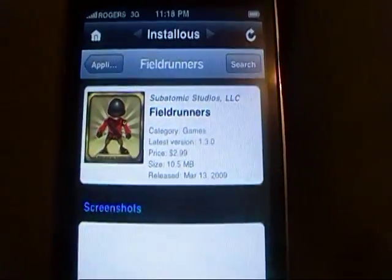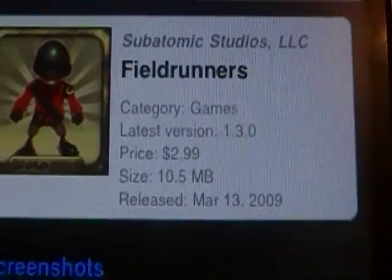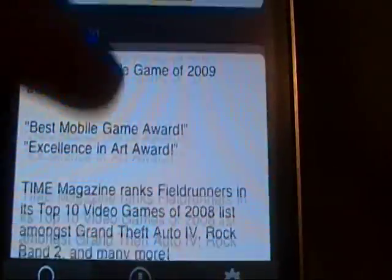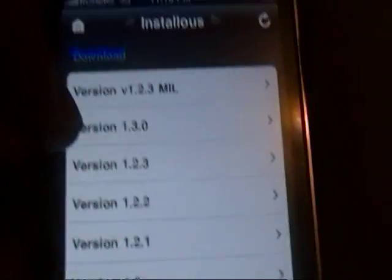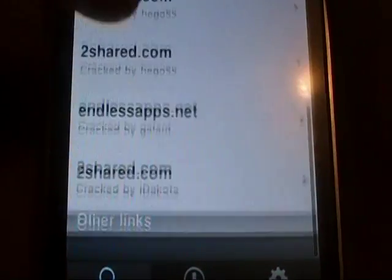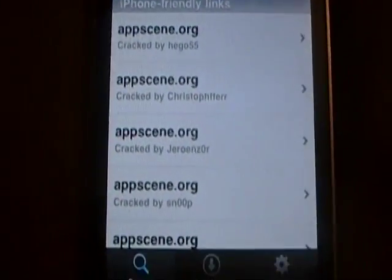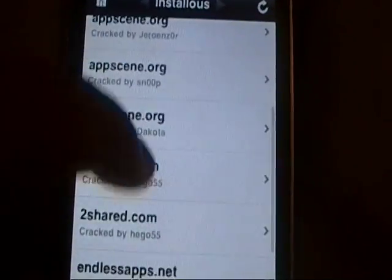Once you click on an app, it will show you how much you're normally supposed to pay, the size, the release date, the category, and the latest version. Then it will give you screenshots - just click on them to view them - and a quick description of the game, just like the App Store. At the very bottom you have all the different versions you can download. I'm going to click the latest one. You can see you've got AppScene, AppScene, 4Shared, 2Shared, EndlessApps, 2Shared - these are all common links on Installous, and almost all of these are guaranteed to work. AppScene always seems to be constantly working, and 4Shared, 2Shared, and EndlessApps all seem to work perfectly.